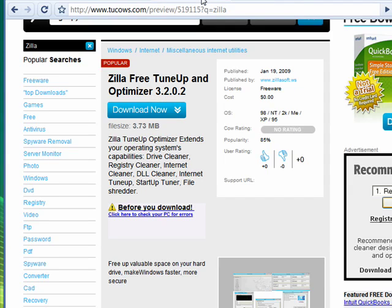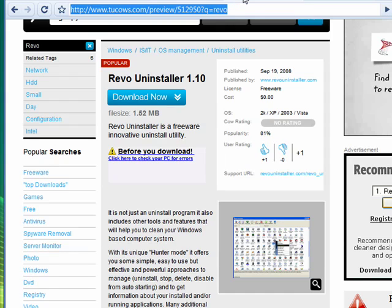Another thing you might want to do in the process of cleaning up your PC for this install of Windows 7 is to uninstall programs, and for that we recommend Revo Uninstaller. It completely uninstalls the program using the program's built-in uninstaller, and then it also goes through and cleans everything out of the registry, extra folders, and so on.